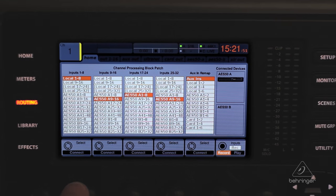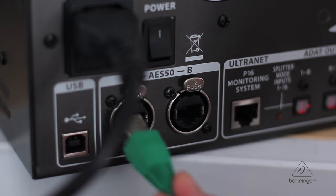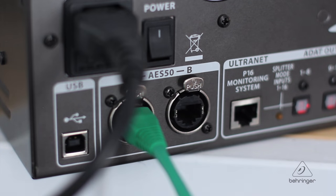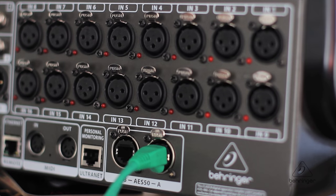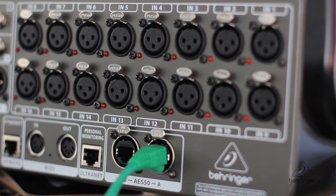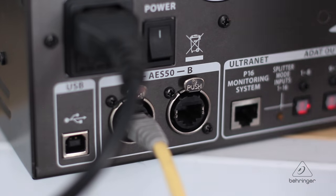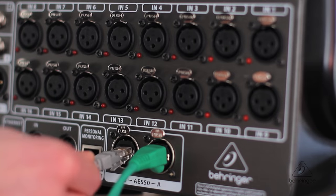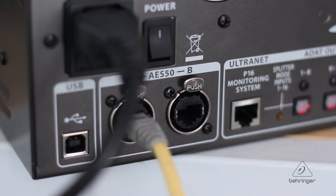All of this is then configured on your X32 routing page. Working with just one unit, you will need to connect the S16's AES50 port A to X32 port A or B using a shielded CAT5 cable. You could, for instance, connect two S16 units to X32's ports A and B; however, you will need to be connected to the S16's A port in both instances.